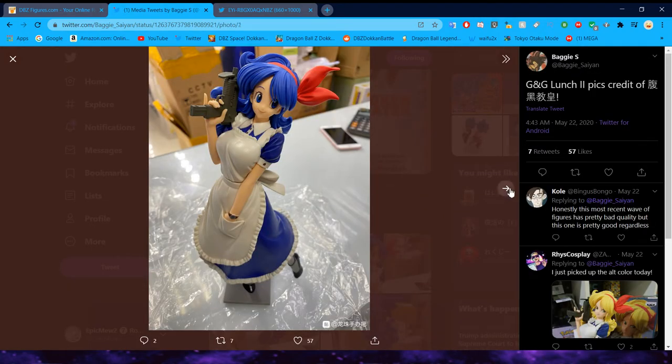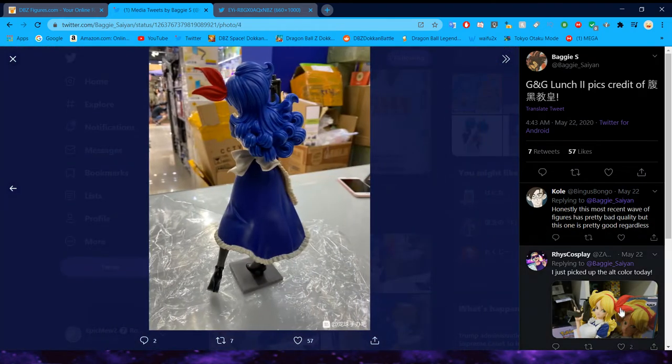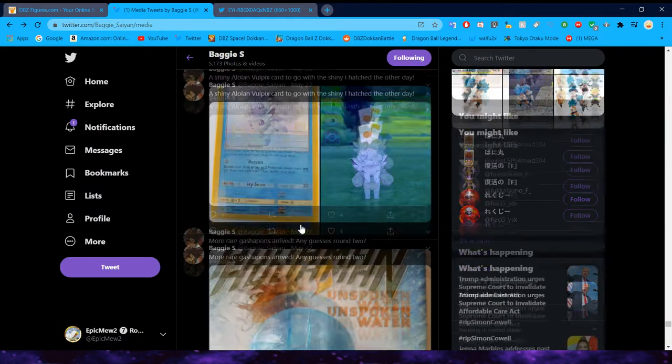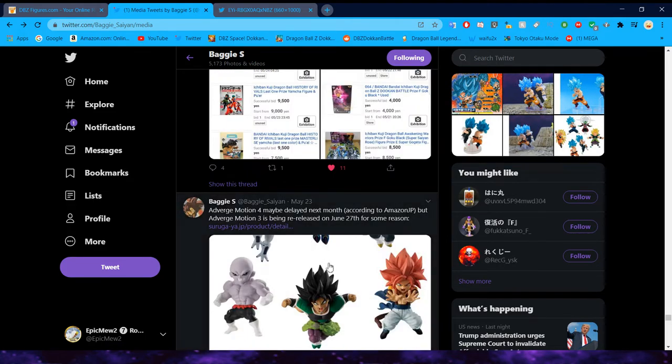We did get more pictures of the Launch figure — she does look a little bit better from the top. Her smile looks a little bit goofy, but here is the other Launch figure. She does look a little bit better overall, though her face looks kind of weird on the actual figure.